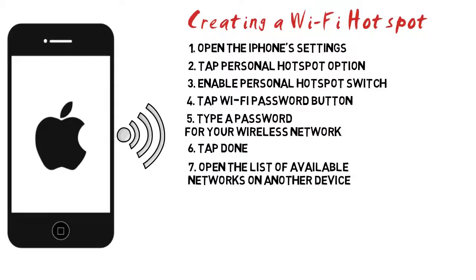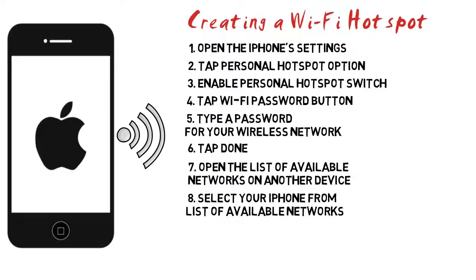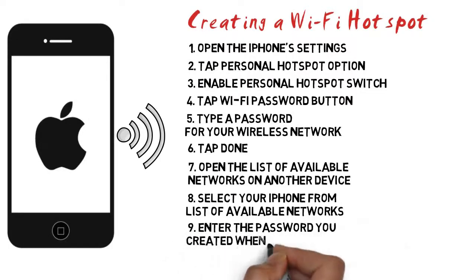Step 7: Open the list of available networks on another device. The process for this varies depending on your device, but you'll be connecting to your iPhone like you would any other wireless network. Step 8: Select your iPhone from the list of available networks. The network name is the same as your iPhone's name. Step 9: Enter the password you created when prompted. This password is required to connect to the network. You can check the password at any time on your iPhone in the personal hotspot menu.